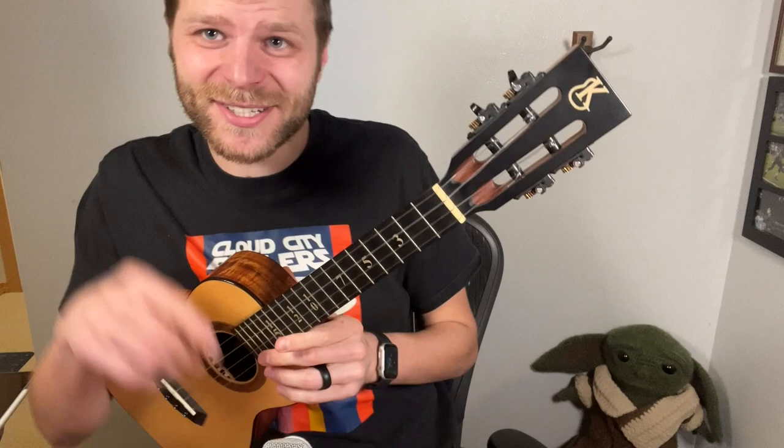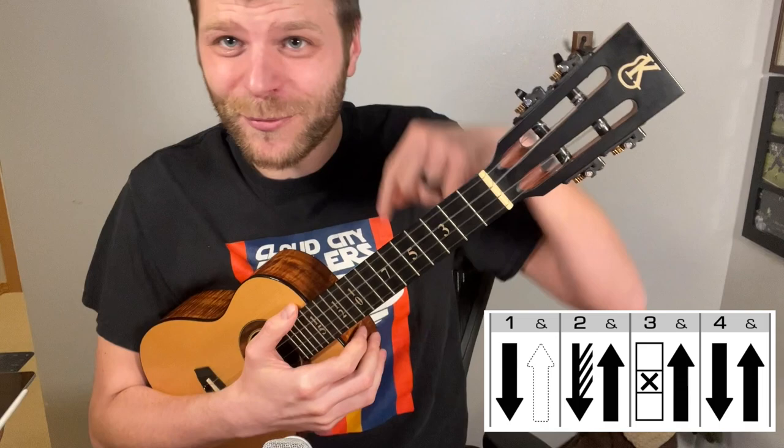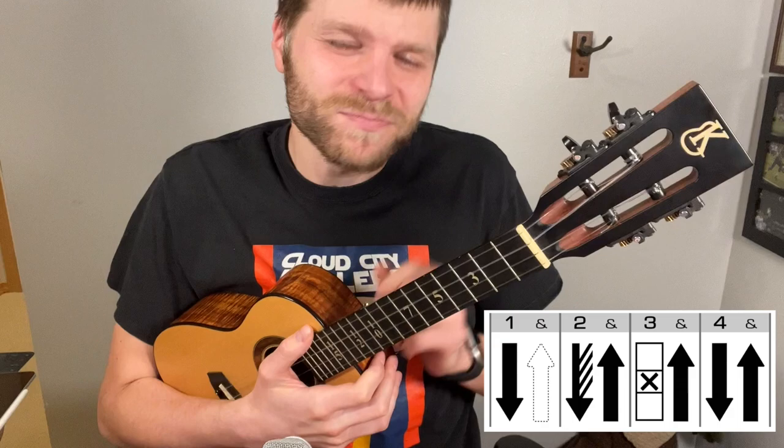Now to look at the pattern itself, I like to use a visual aid, and it looks something like this. This is based off the different symbols that I use in my Ultimate Ukulele Strumming course, and if you'd like to check out more patterns like this broken down, feel free to check it out in the link down below. What you'll notice is that we have one and two and three and four and, and we're going to break down what happens on each one of these beats.